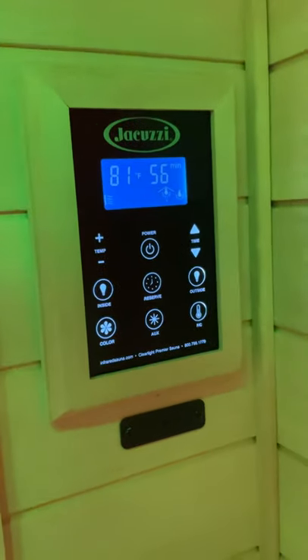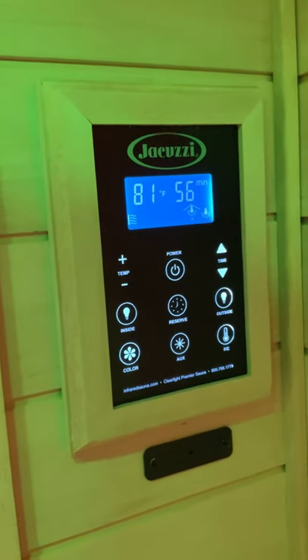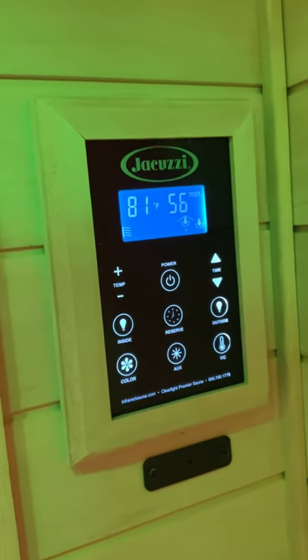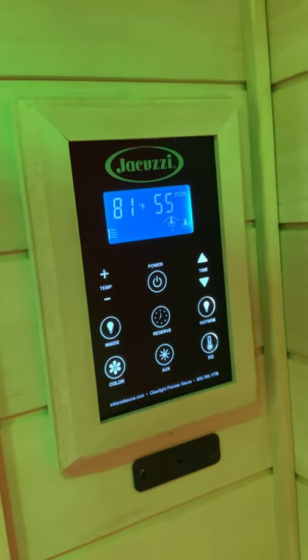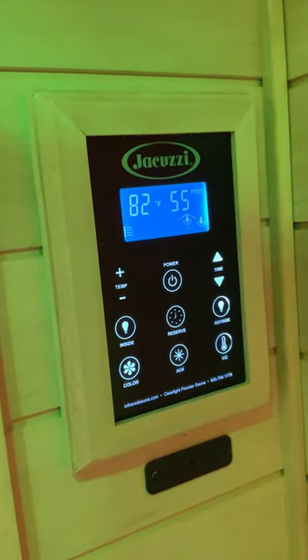The inside panel is absolutely a replication — a mirror image — of what's on the outside of the unit, so that you can control everything when you're seated inside the infrared sauna.